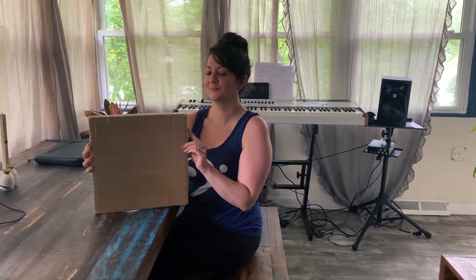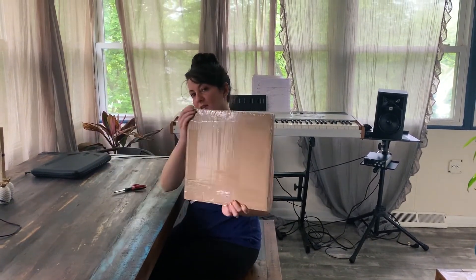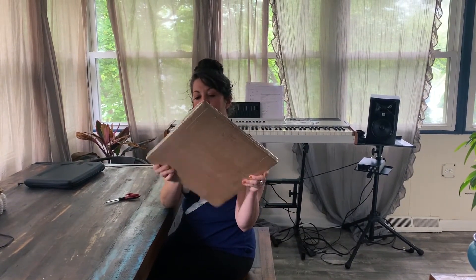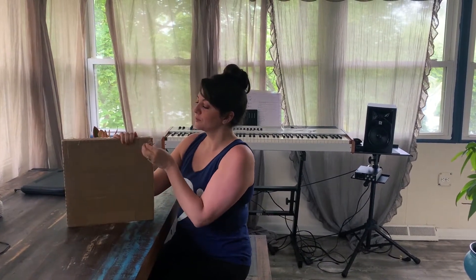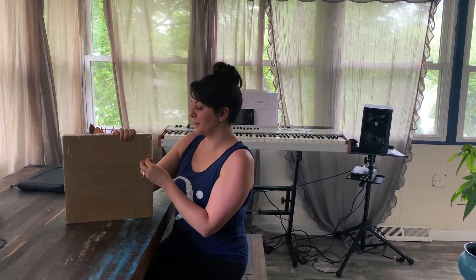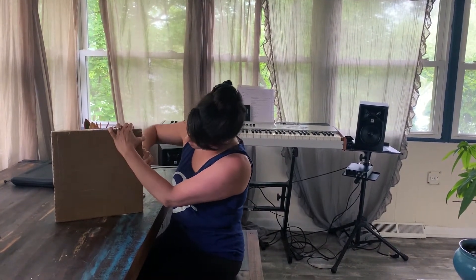Do you know what this is? This is something exciting. Guess what — by the shape, and based on my last video, maybe you can guess what it is. It's a record. But it's not just any record — it's actually an expensive record. I know I said I wouldn't be unboxing anything else, maybe I just said record players, so we're unboxing a record.